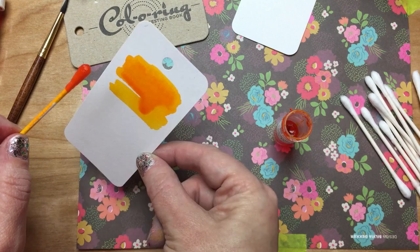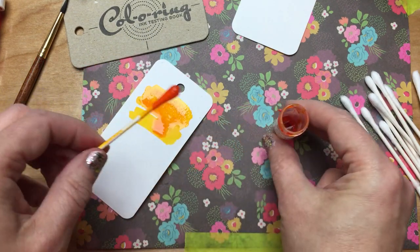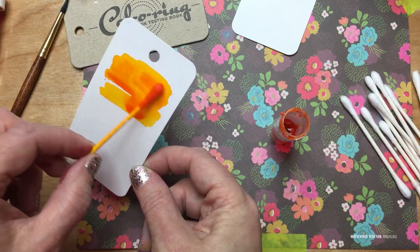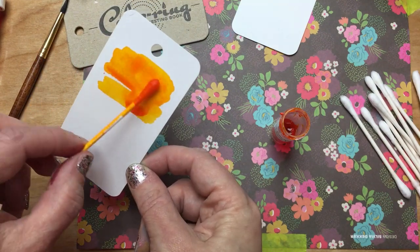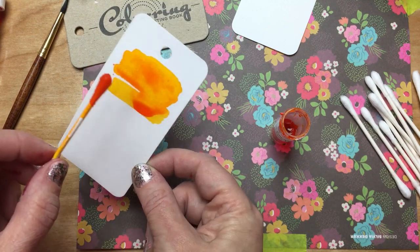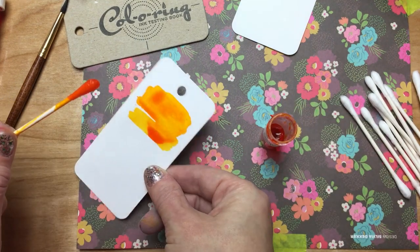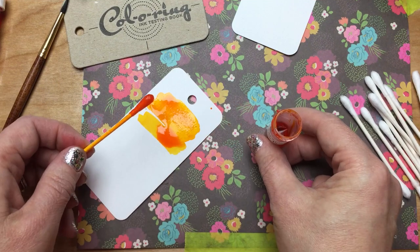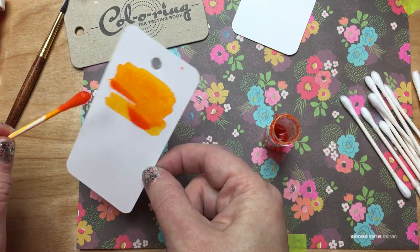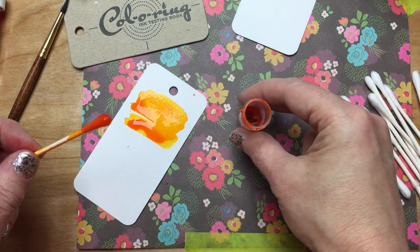Sometimes I'll just sort of let that dribble down and run so you can kind of see what that's going to look like. Sort of get that paintbrush watercolor effect and see what it'll look like when it pools. That'll give you the same sort of effect that you might get with a watercolor brush or dipping the whole thing into an ink bottle technique.